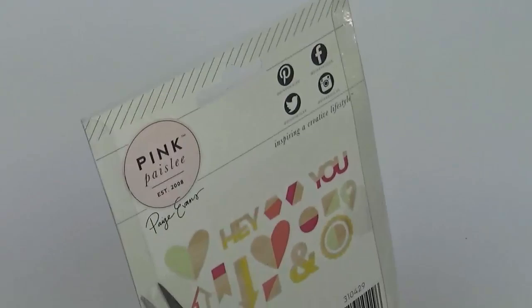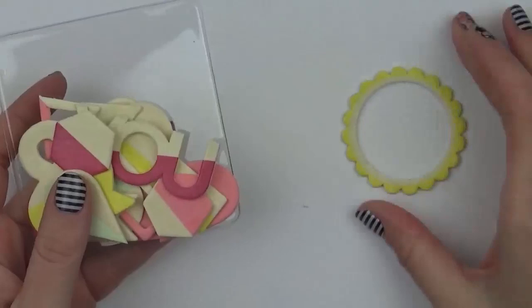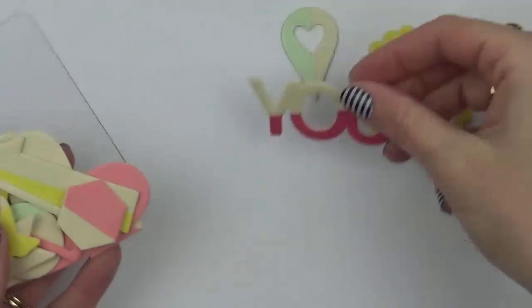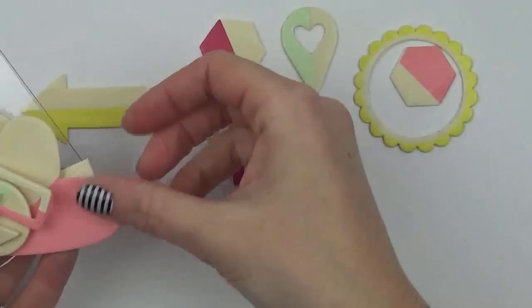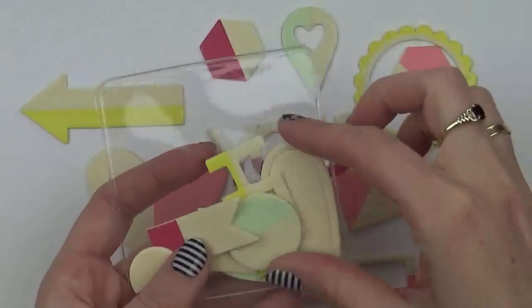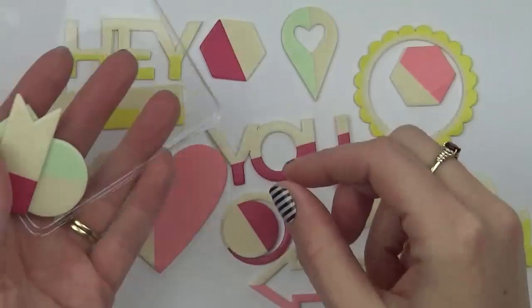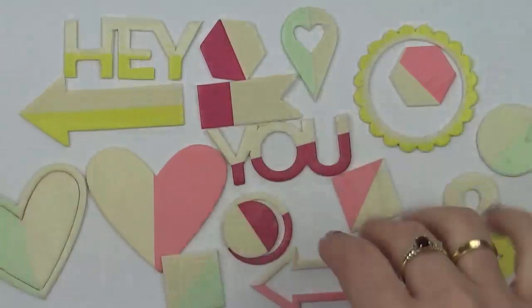Then we have the wood veneer — 18 pieces in the pack, a lighter veneer similar to the fancy free ones, not a dark wood veneer. Designs include pieces where you can use the negative as well, words like 'hey' and 'you', some circular pieces, and some flags.